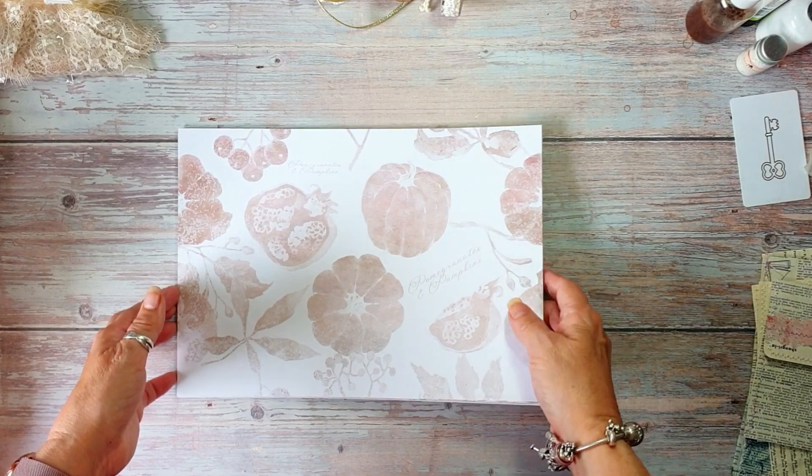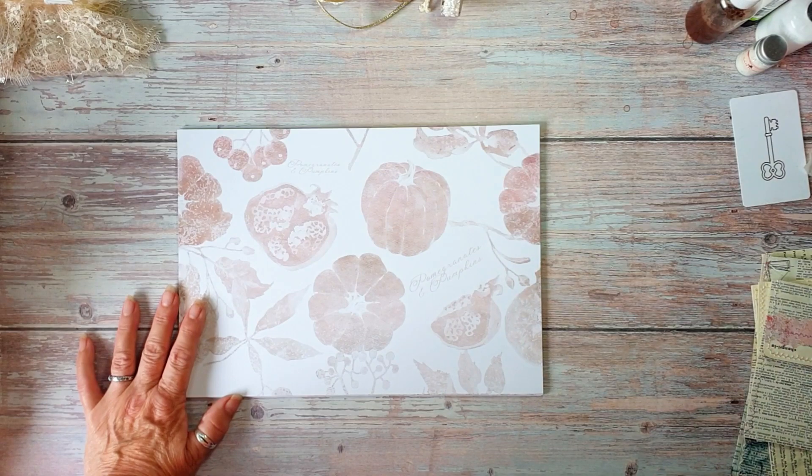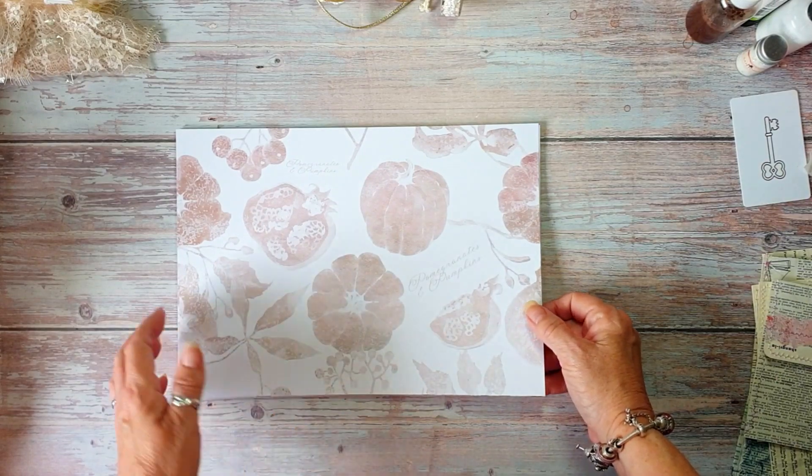So I'm here to launch my new kit and it's my autumn kit and it's called Pomegranates and Pumpkins. And as you can see, we've got pomegranates and pumpkins.